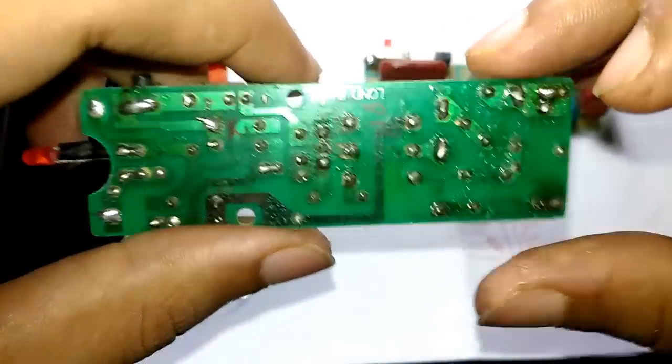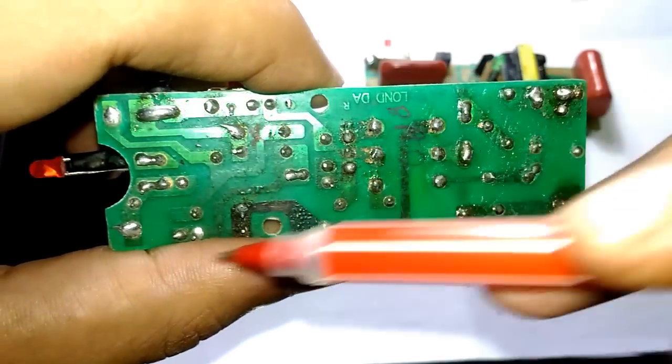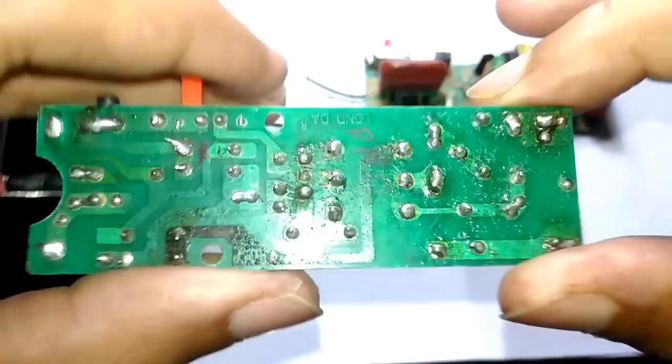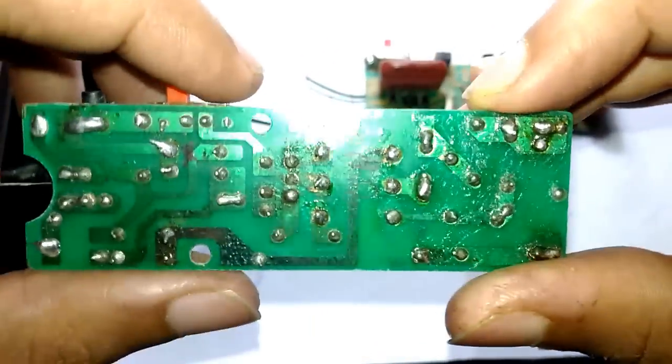In a case like this, what I always do is cut the corroded track and use a wire to solder everything properly, and apply a fresh coat of solder on each single joint to give it new life, and then see if everything works fine.